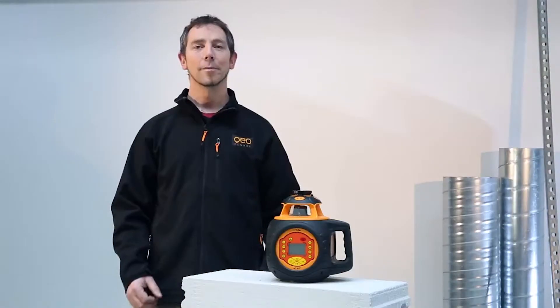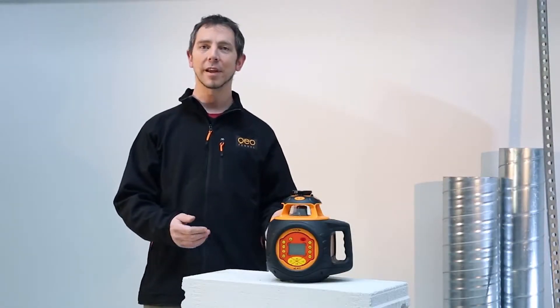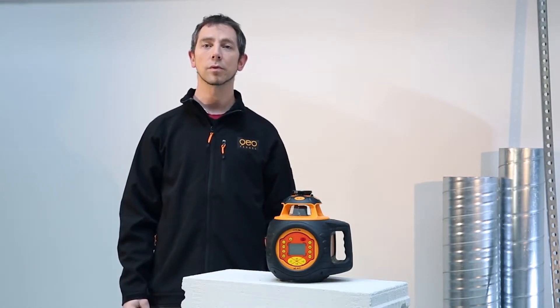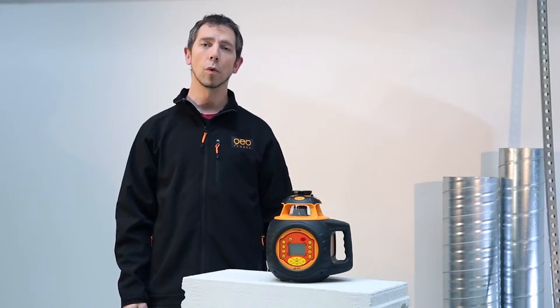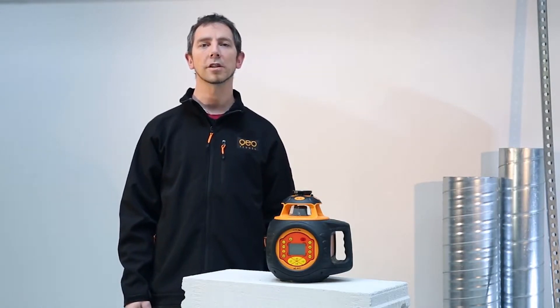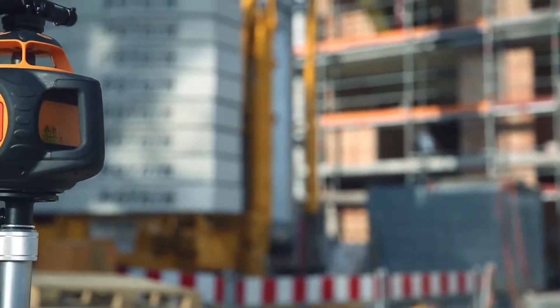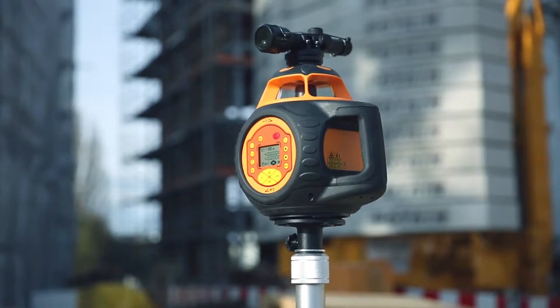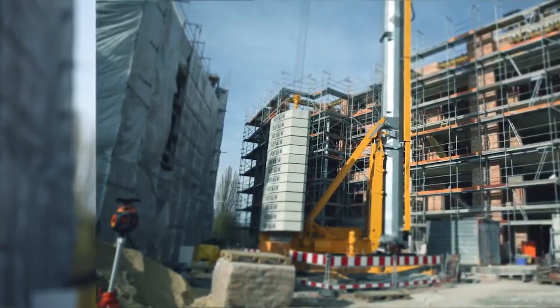The FL510 HBG tracking allows you to level, survey heights, create surfaces to determine building lines and inclinations, and measure angles. It is used primarily in building construction and civil engineering, shell construction, and landscape. Its sturdy design and tracking function make this laser measurement device an ideal companion for any construction site, and it is especially suitable for outdoor use.